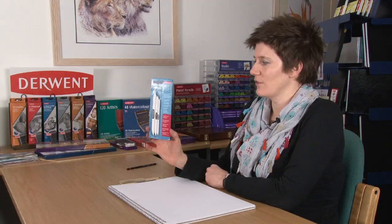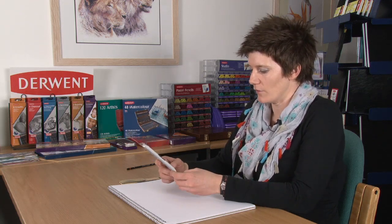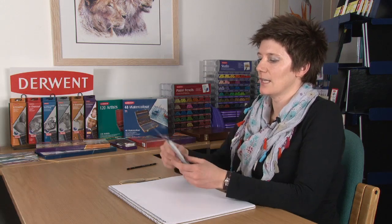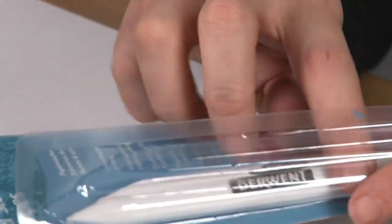Let's have a look at this set of paper stumps. We have had paper stumps around in the market for a while, but this is a set of three — three different sizes. These paper stumps are also made with rice paper, which makes them a lot smoother and much more effective at smoothing and blending things out.